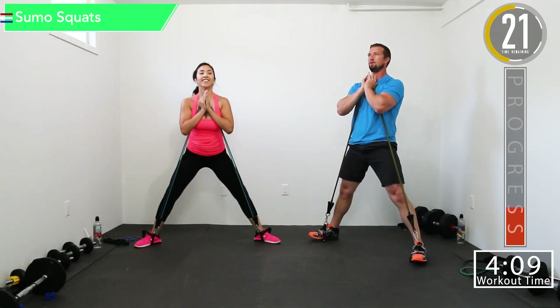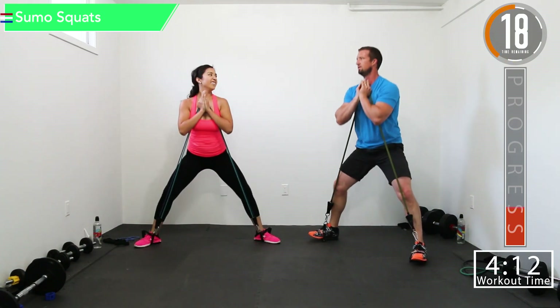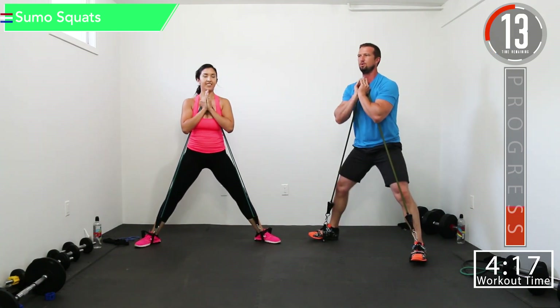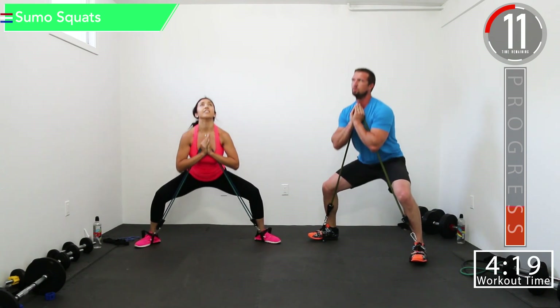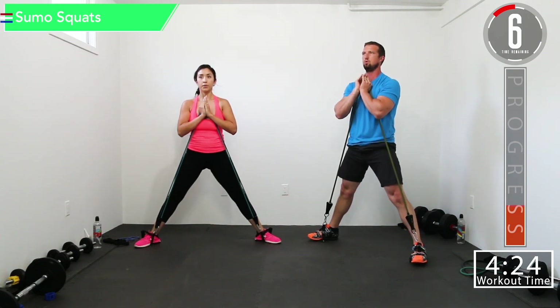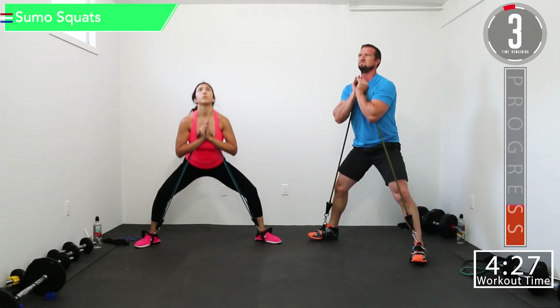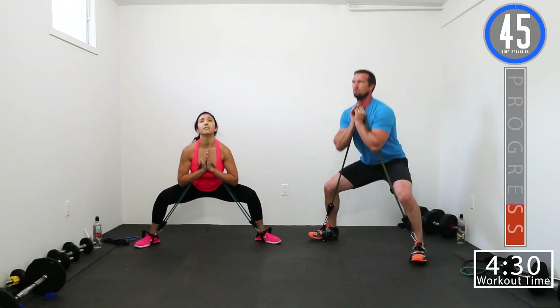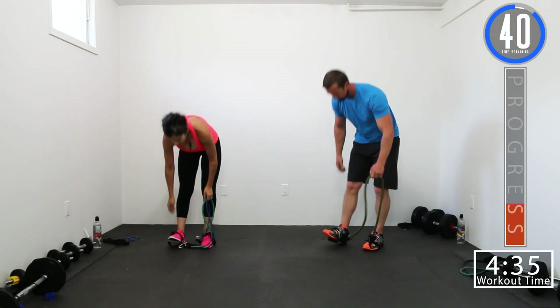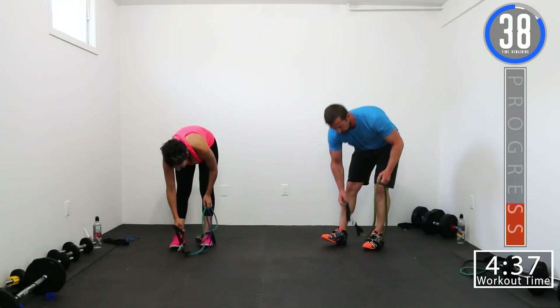There we go, come on, let's push it — good reps. Come on, 10 seconds, let's go. Let's get one more. We got a 45 second break — we're going into sitting crunches and RDLs.